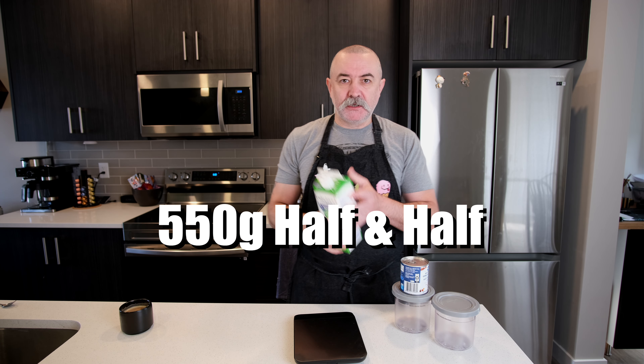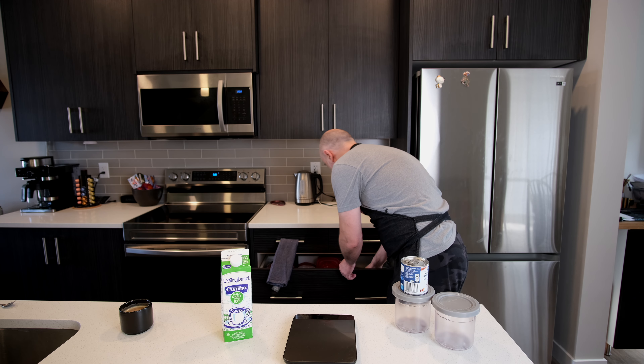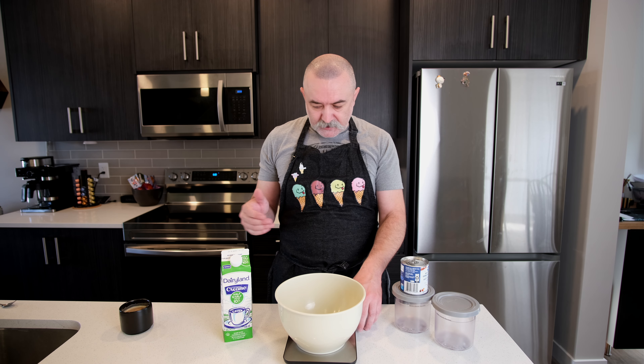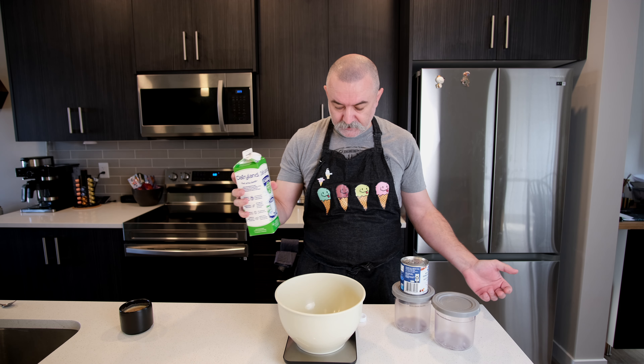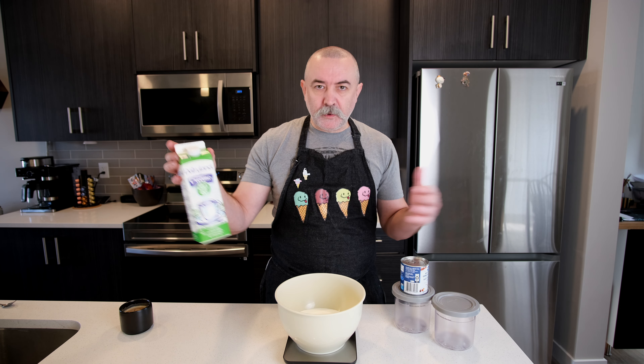We need 550 grams of half and half. We don't even need to heat this up. We're not adding stabilisers this time because this is about doing this quickly. This is just milk and cream — 10% fat. That's important. 10% fat is important because that is how we as ice cream makers determine fat content, sugar content, solids content, milk solids nonfat. All of that stuff comes from knowing what you're putting into your ice cream.